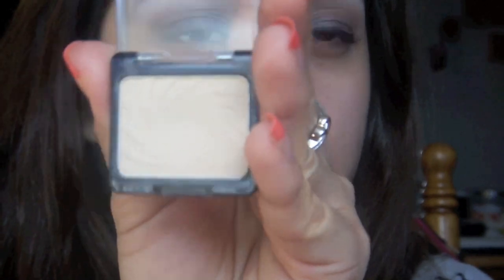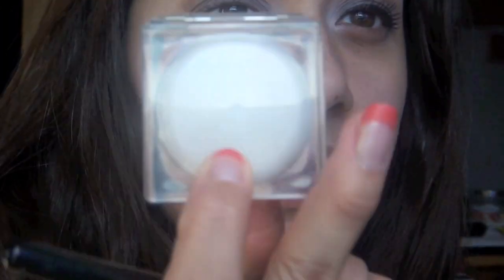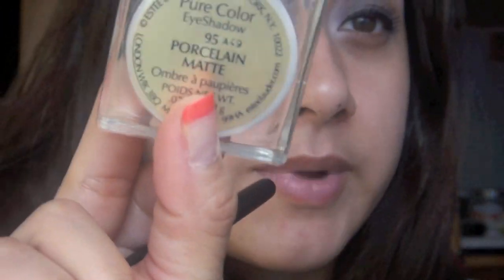Next, I'm going in with a highlight color. I'm using Brulé by Wet n Wild. I'm just putting that on my brow bone. Under that, I have on some of the milk pencil just to make the color pop a little bit.